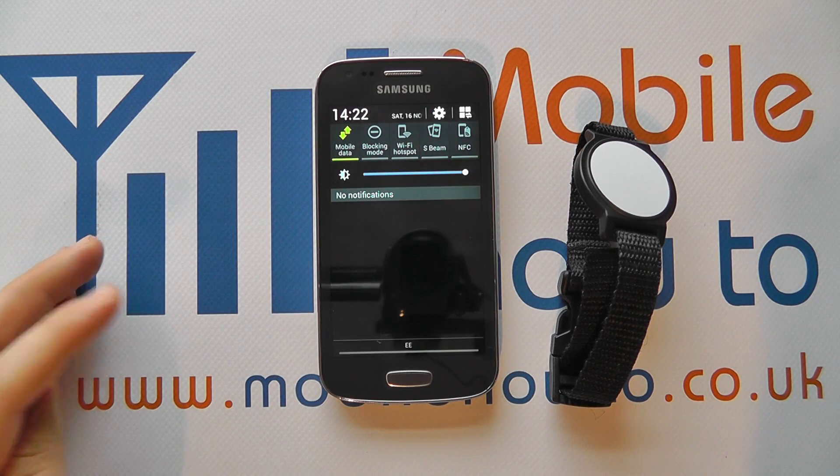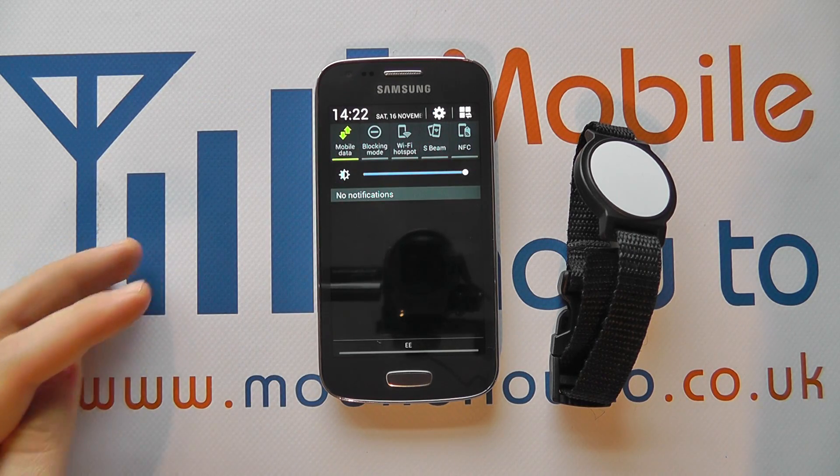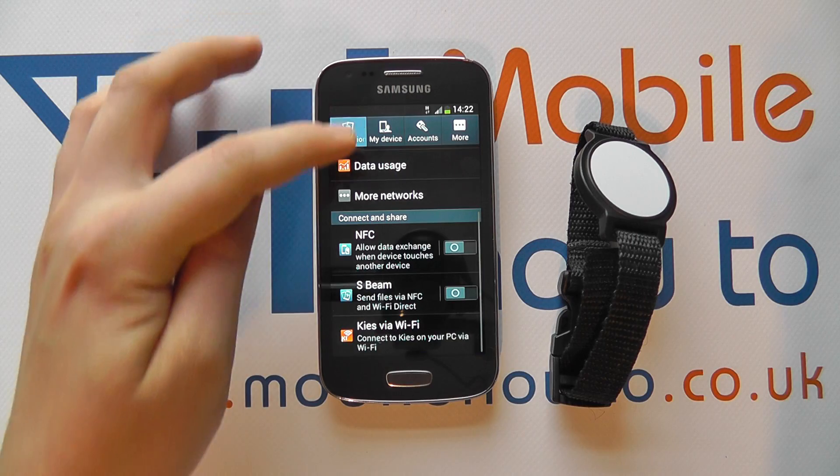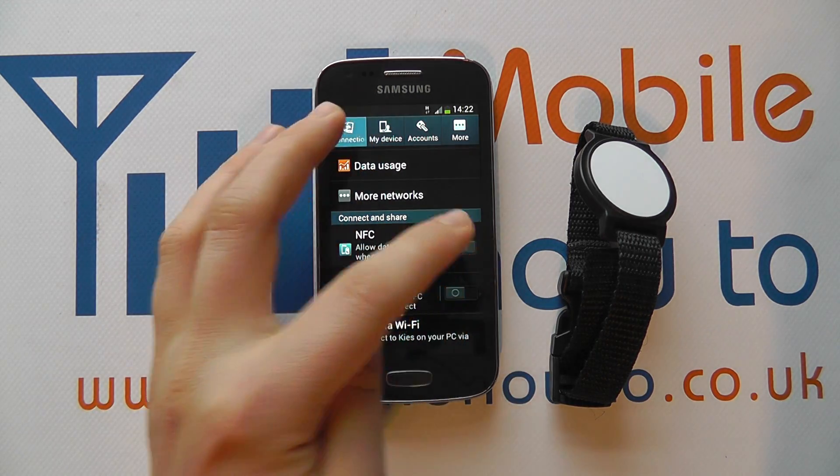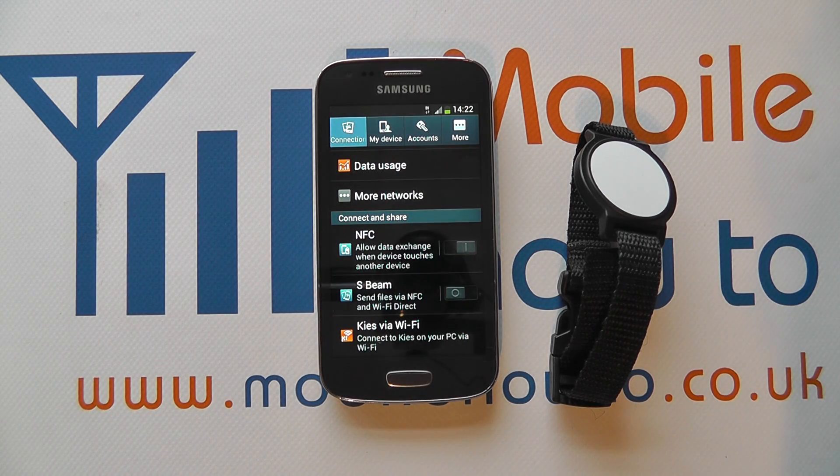Tap it once more and it'll turn it off. The alternative way to manage this is to go into the settings, under connections, find NFC and then slide the icon right or left to switch it on or off. The green icon of course showing it's switched on.